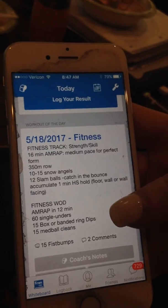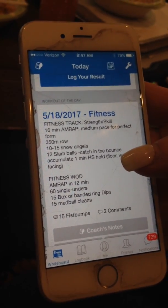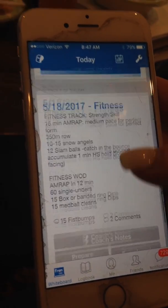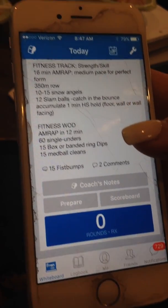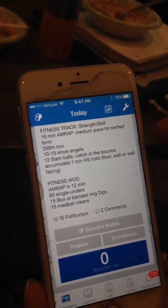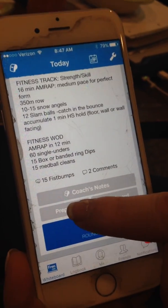The cool thing about this app is if you have the settings correctly, it will actually push out the workout the night before so you'll be able to view it before you come in the next day. This is a neat deal because if you notice anything on the strength work or on the WOD that's unfamiliar, you can click on this prepare button right here.